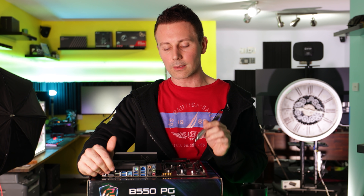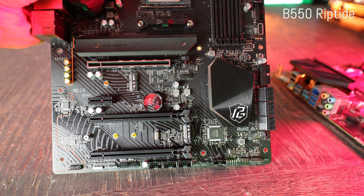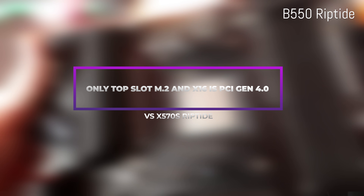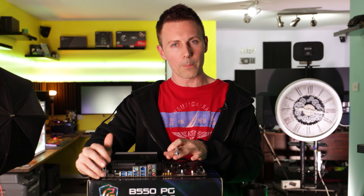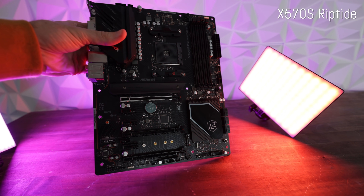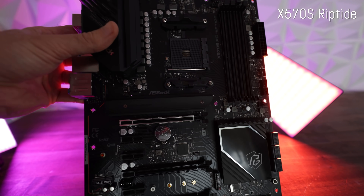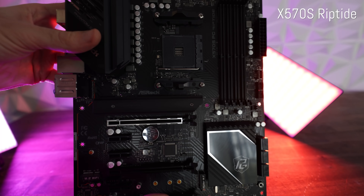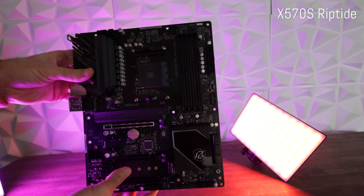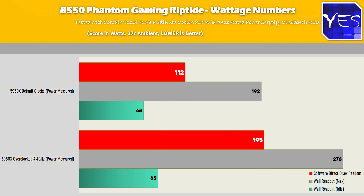We lose two 1X slots on the B550 version, and we do go away with PCIe Gen 4 from the chipset hub itself. But we still have that top slot being 16X PCIe Gen 4, as well as that top PCIe M.2 slot being Gen 4, whereas the lower M.2 slot is now PCIe Gen 3 versus the X570, which supports an additional Gen 4 M.2 slot. The benefit of the B550 is that you will get slightly less power draw in usage.